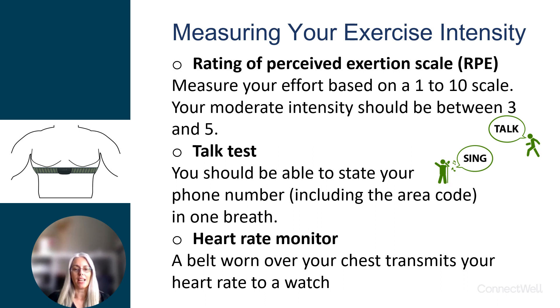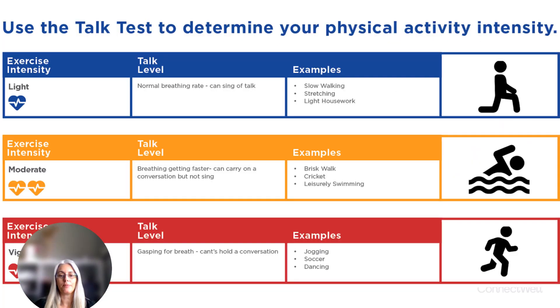The talk test is a way for you to check if you can talk in short sentences all within one breath. You can also use a heart rate monitor watch to measure your heart rate response to the activity you are doing.